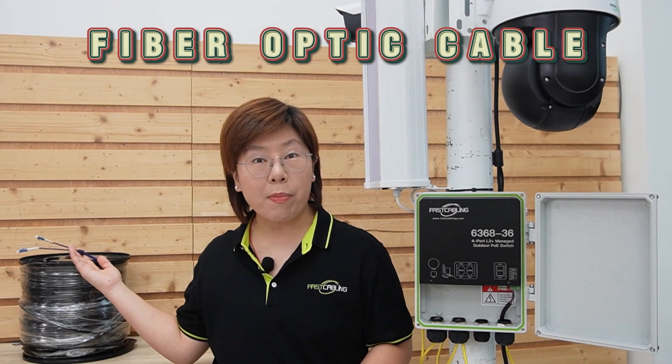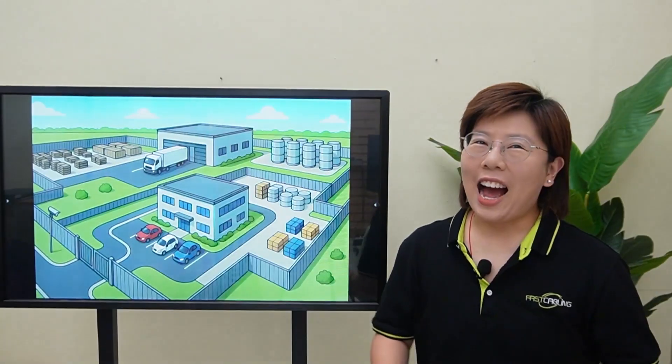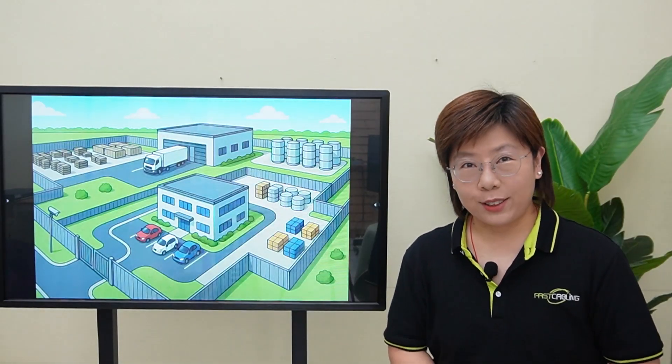We're going to run a single fiber optic cable from the main building all the way out here to this switch. Hi tech lovers, welcome back to Fast Cabling.